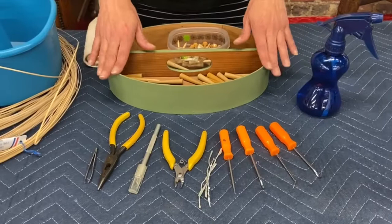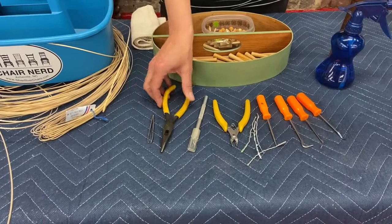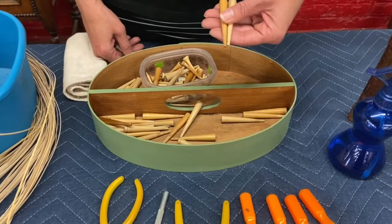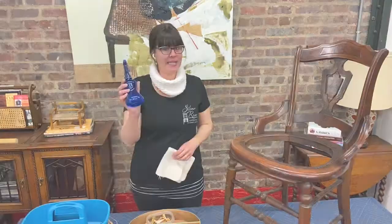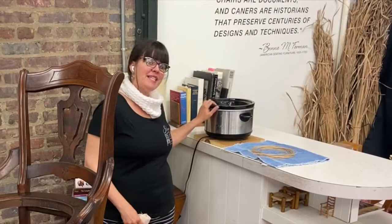You probably have a lot of these tools at home already. Just an awl or an ice pick will do the trick, some twist ties, scissors, an exacto knife, something to pinch with, something to fish the cane out with. These wooden pegs are made specifically for chair caning. You can also use golf tees, a spray bottle, a washcloth, and a tub of warm water.